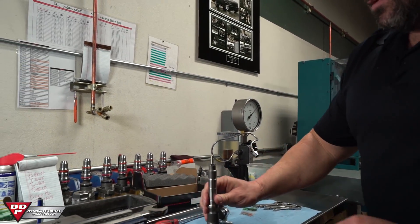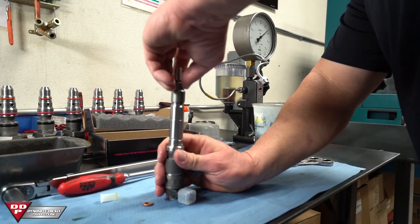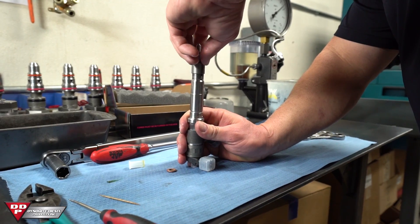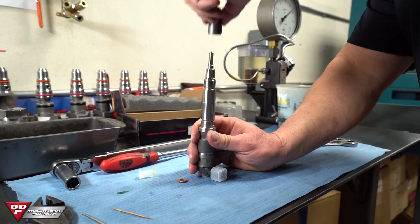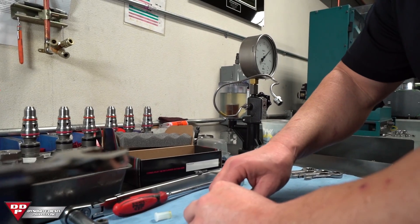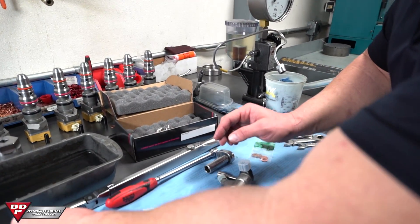With the injector out, it's really important that you start working over a good clean paper towel at this point, because you're about to see some parts fall out that you've never seen before. If you lose any of those parts, you can send it all back in and we can put it back together. But they are calibration shims, so we'd have to do it on a test bench. Old injector nozzle off.